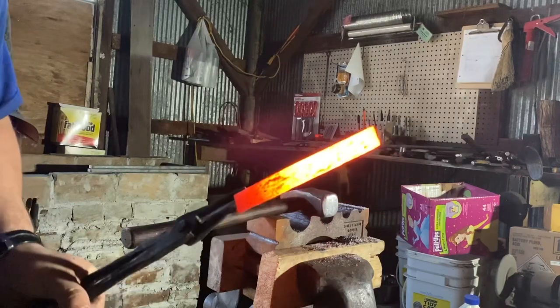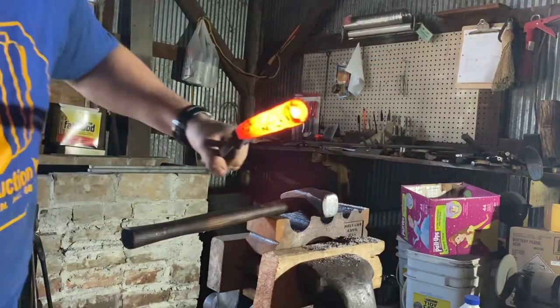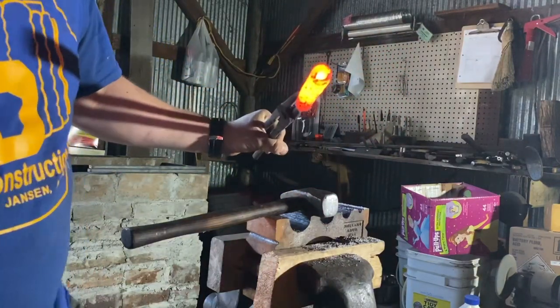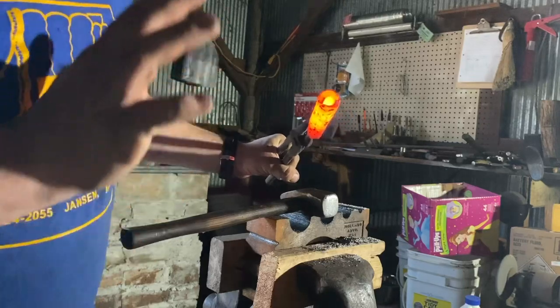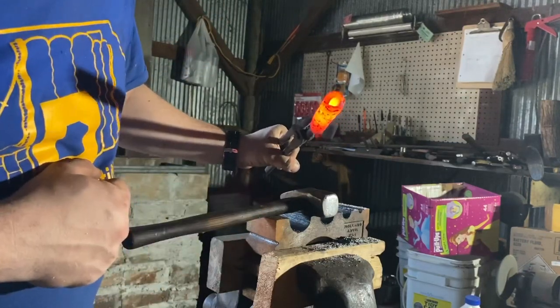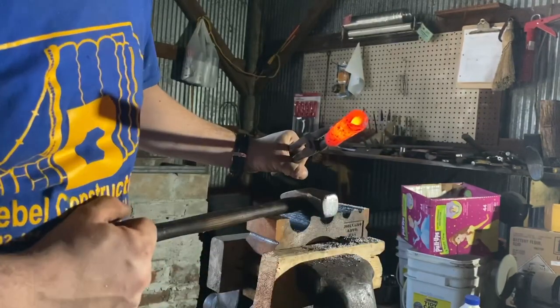Now every heat from now on is going to be a forge welding heat, but we're going to start rounding up this profile. Since I only made this out of quarter-inch stock, if I do this for the actual rifle barrel I'm going to make it out of three-eighths inch or 10mm stock. Since it's just quarter-inch or 6mm, I'm going to leave this profile round to maximize the wall thickness for testing.